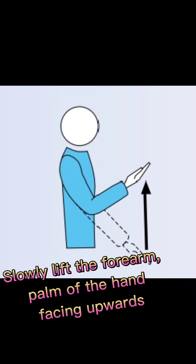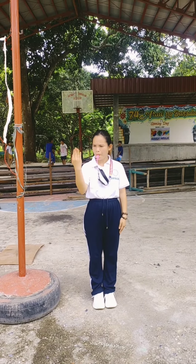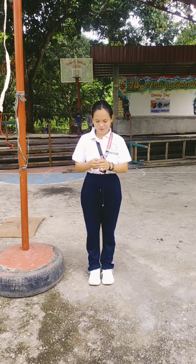Catch: slowly lift the forearm, palm of the hand facing upwards. Double contact: raise two fingers, spread open.